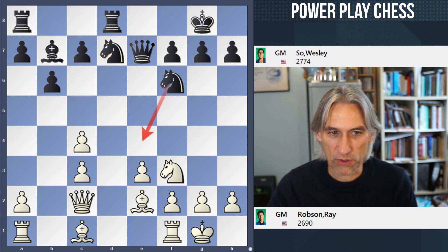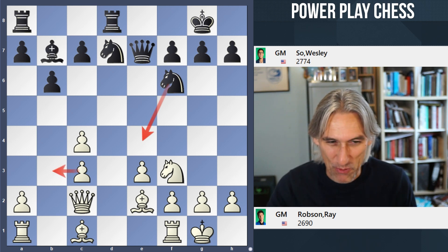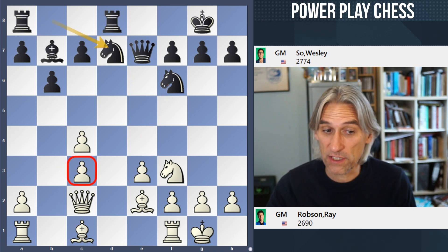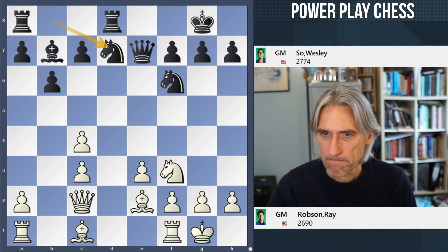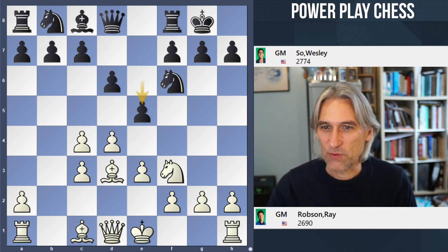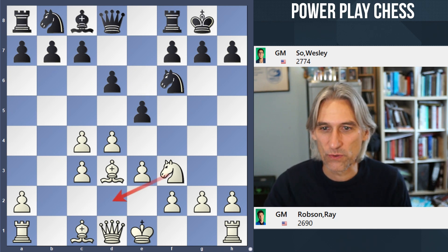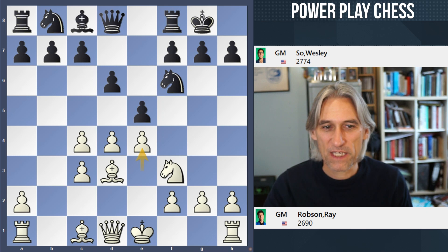E4 will certainly be occupied — excellent compensation for Black. What I would like to do is nudge that pawn to the side and play the bishop to b2, but that pawn on c3 just gets in the way of that bishop. Funny thing is, Wesley had exactly this position earlier in the year against Aronian, but he was on the White side and there he played knight d2, which is a pretty sensible move. But anyway, Robson played e4.